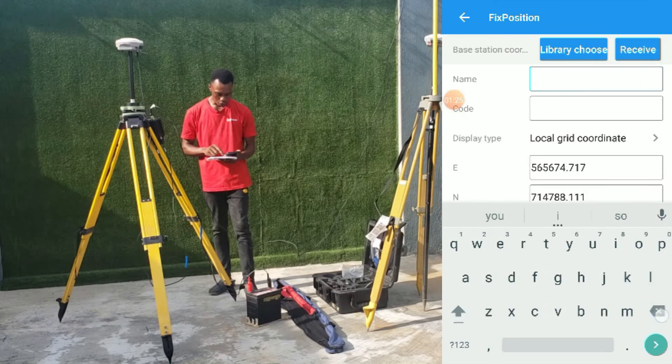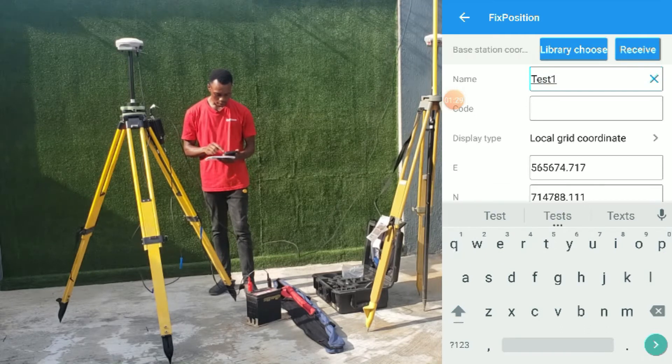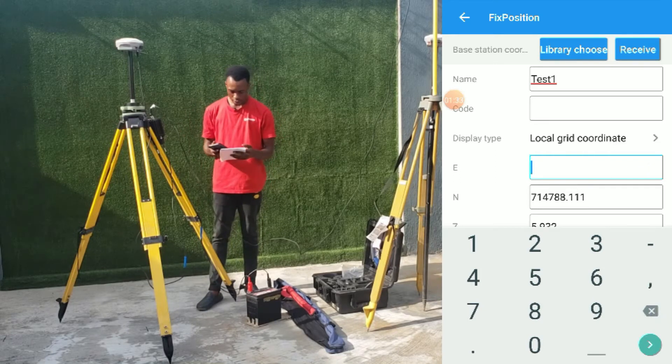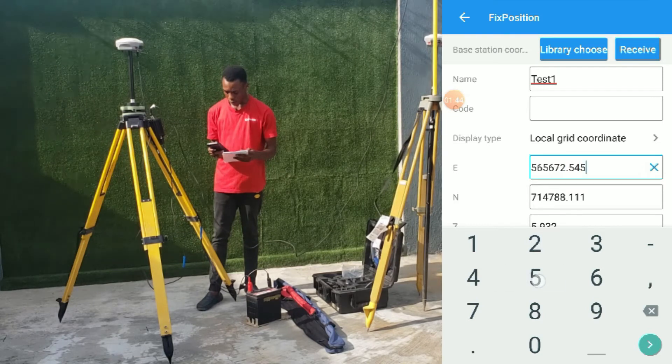The name of our coordinate point for this exercise is Test One, and the easting coordinate is 565,672.5452.